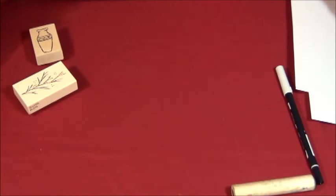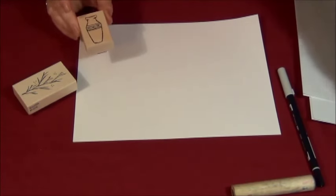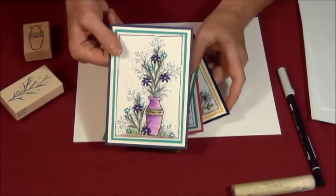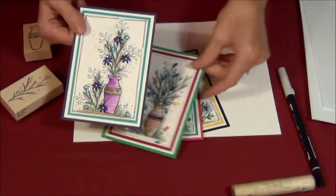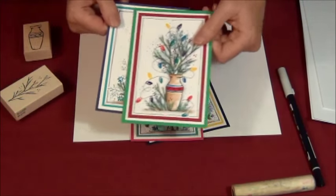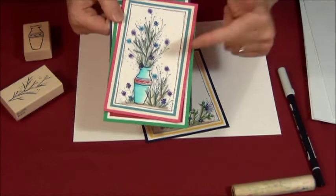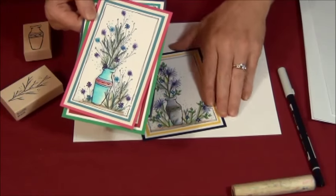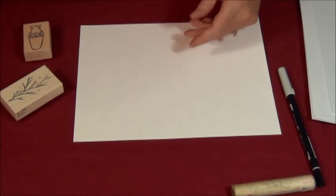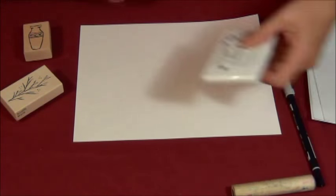The next stamp I'm going to use is the new pottery vase, and there's a lot you can do with that. Here are four different cards. This one has the pottery vase and the sprig — I should say the sprig and the twiggy branch. This one is the pottery vase, twiggy branch, and fir branch. Stickweed vase, twiggy branch, and then some stubbies. Just different variations of coloring.